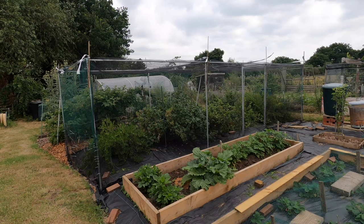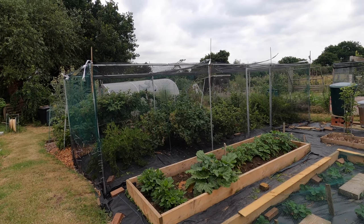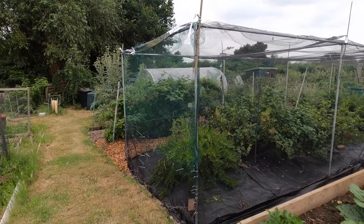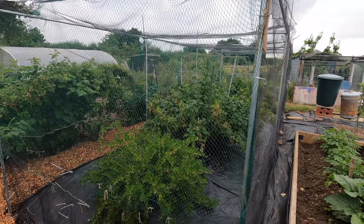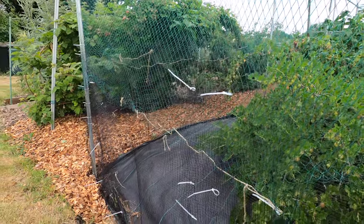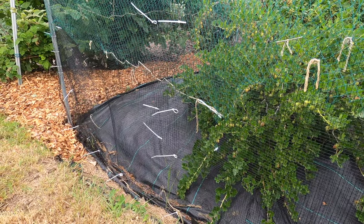I didn't use one big net for the fruit cage. Instead, my approach was to fasten the net using panels, doing one panel at a time, which enabled me to use smaller size nets. Along this side you can see I actually used two different styles of netting: a wider gauge net at the top to allow pollinating insects to enter, and butterfly netting at the base. I did knock the netting with my lawnmower when cutting the grass, but it's quite easy to fix — you just get more netting and secure it with cable ties to cover the hole. So if a net is damaged by strong wind, an animal, or machinery, it's easy to fix.